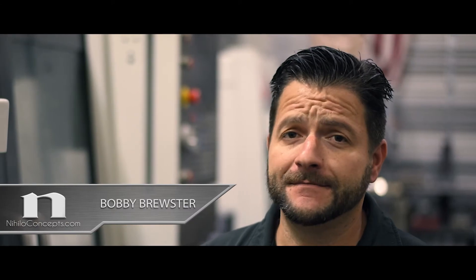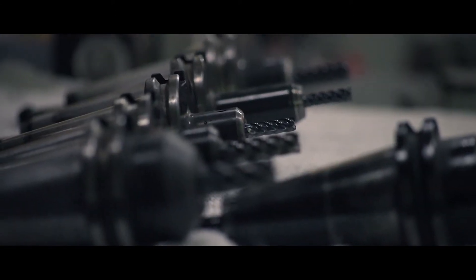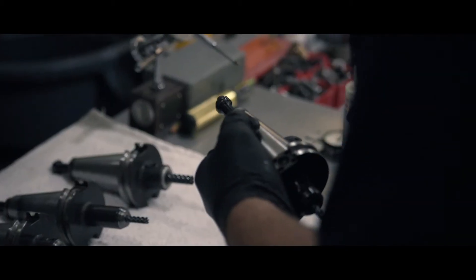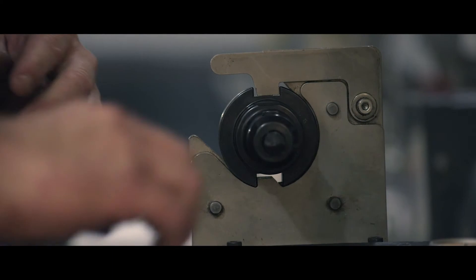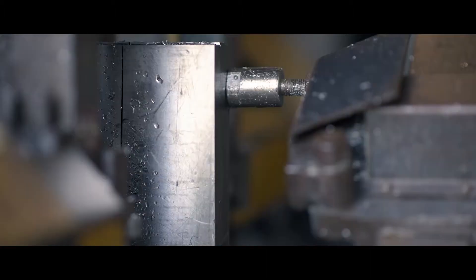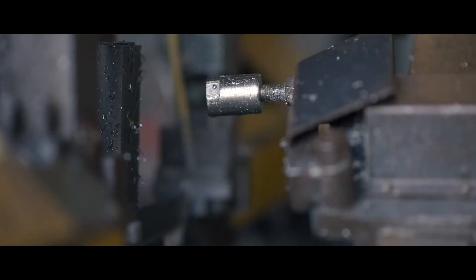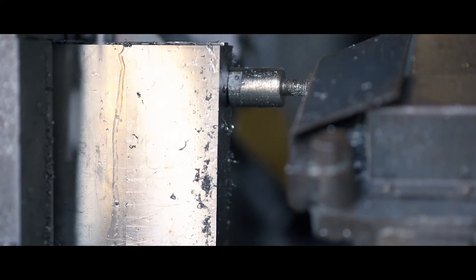When machining anything, preparation is key. You have to have all your ducks in a row. There's a full day of setup — cleaning all my tool holders, making sure all my tools are nice and sharp, nice and rigid, as stubby as they can be, causing the least amount of vibration as possible. The titanium stock is cut into two inch by two and a half inch, five inch blocks.